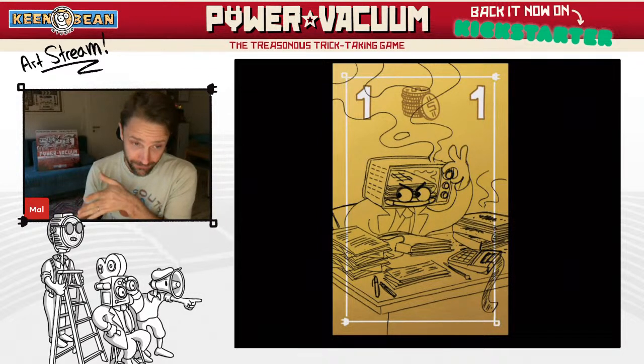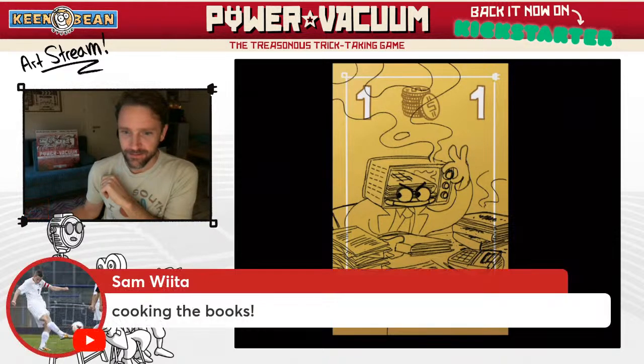He's a toaster oven, right? Sam got it — cooking the books! Come on, it's an easy one.